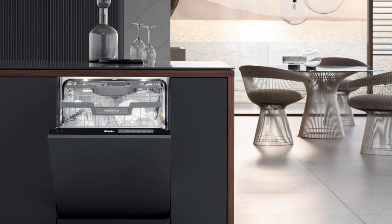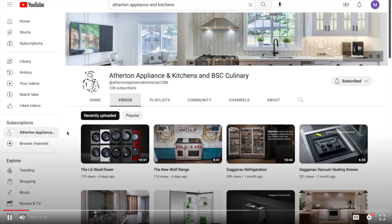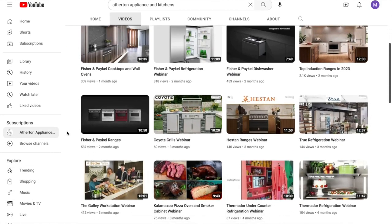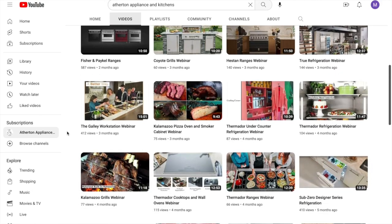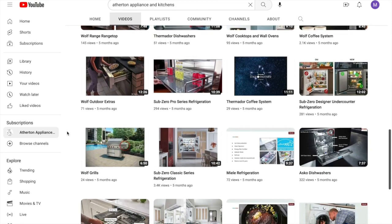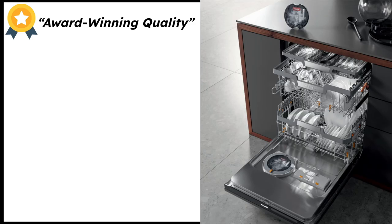Hello and thank you again for joining me on another installment of the Bringing the Showroom to You webinar series. My name is Matt. Today we are talking about Miele dishwashing. If you aren't subscribed to our YouTube channel already, please subscribe — we're putting out content each and every single week. We have all the brands you know and love, from Wolf to Gaggenau to Thermador to Fisher & Paykel and more.